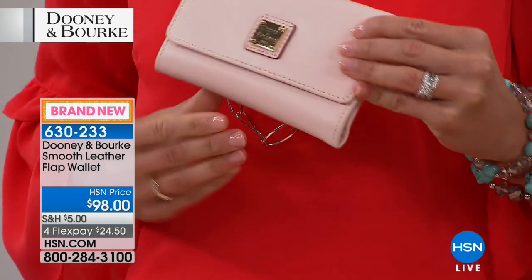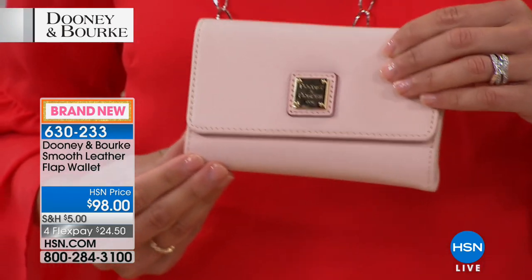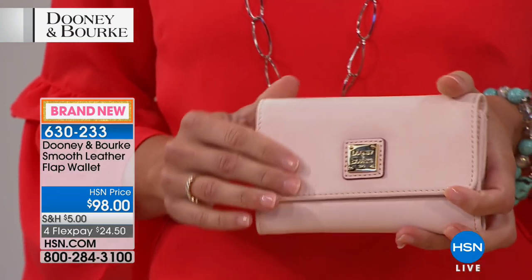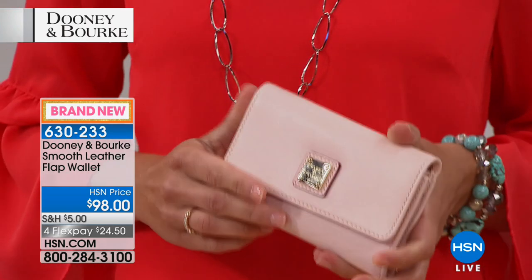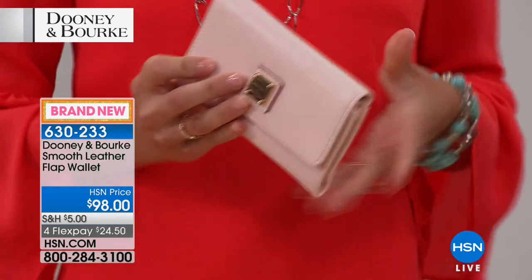This is so gorgeous, it's done in an all smooth, buttery soft leather — if I wasn't mistaken it feels like lamb. It is that soft, it is that beautiful, it's that sumptuous. It's $98 today and it's a trifold design, so you can really pack a lot in this bag. It has a snap closure.